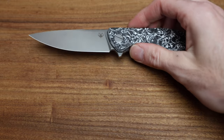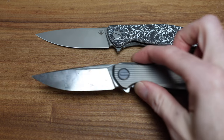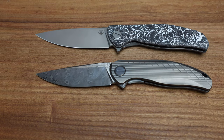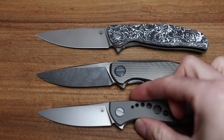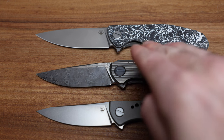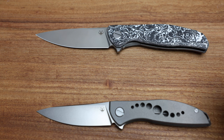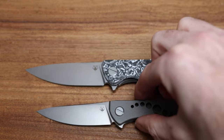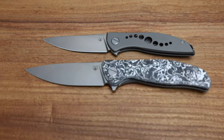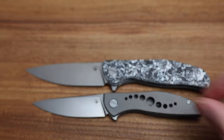In terms of size, this is second from the top in the Shirogoroff line. We'll compare it with the Stellar and my last neon. I always have to use my own knives to compare since I can't bust open stock. And remember the angle of the camera — if I move the knives to the middle of the frame at equal distance, that's a more true representation of size.